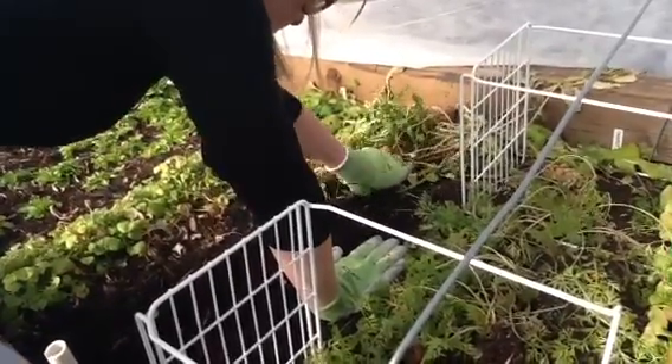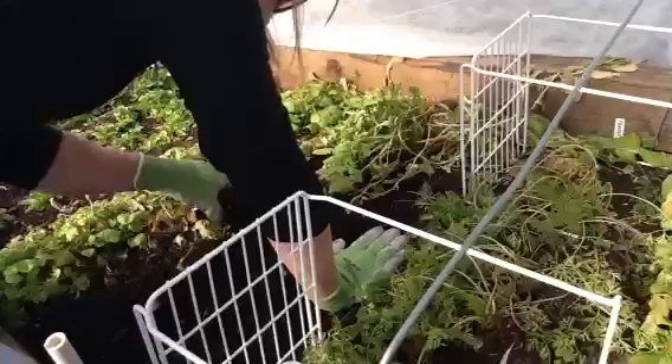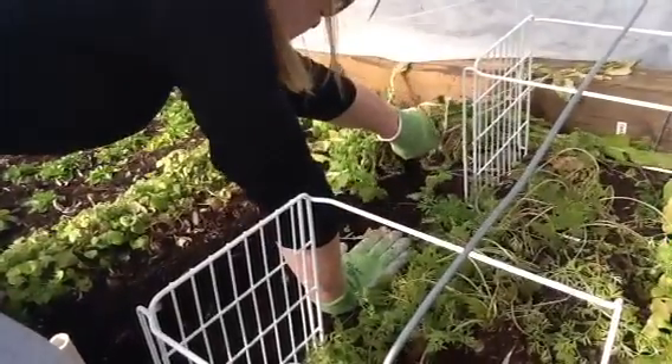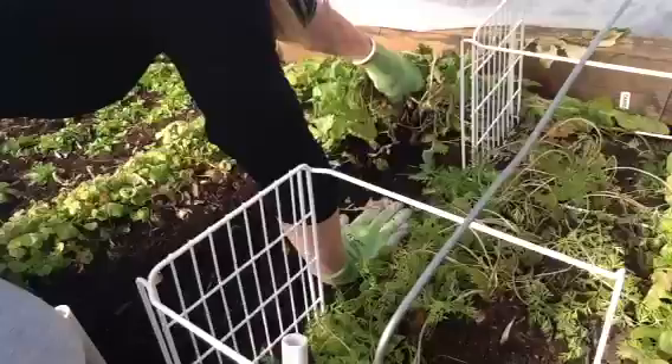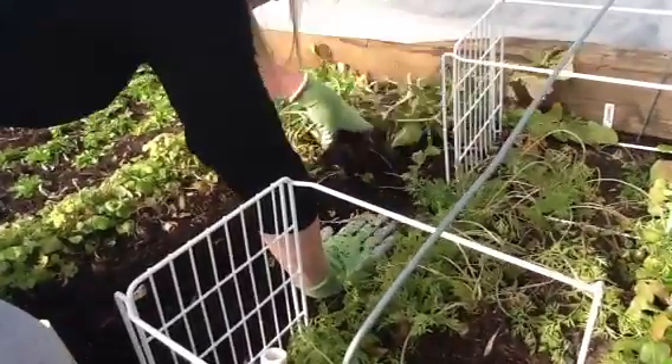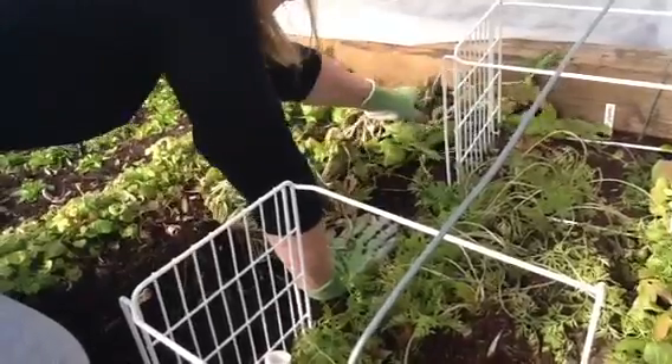Isn't it fun to be able to do this in February? The food is great - I tell people at work and they don't believe me. Well, send them to YouTube so they can see the real Pam!